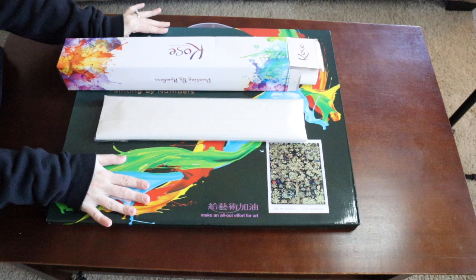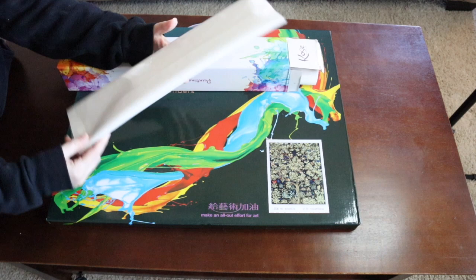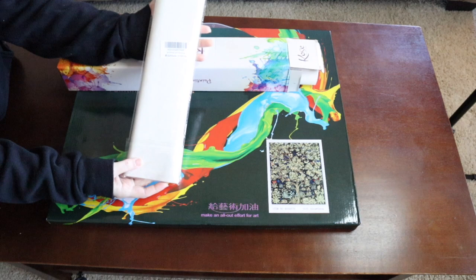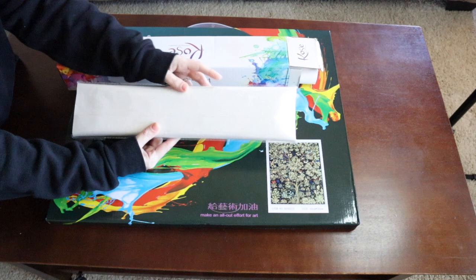Most paint by numbers are going to come in this type of packaging — it's folded, which can cause creasing. There are ways to get the creases out, but most of these come from China in some type of folded package. This is my least favorite, but I have tips to show you how to fix it if yours comes like this.